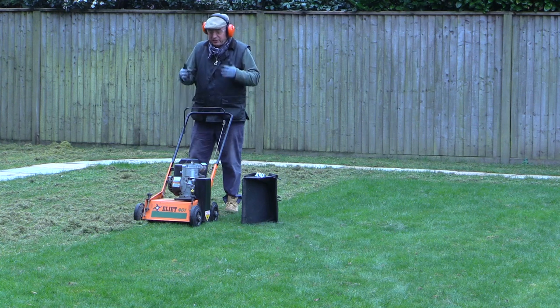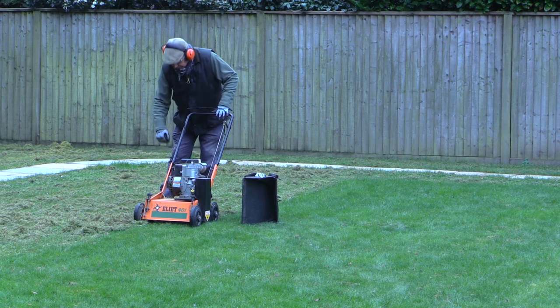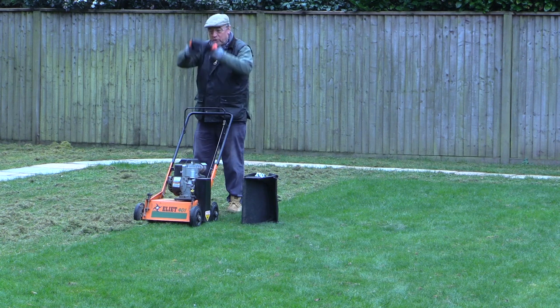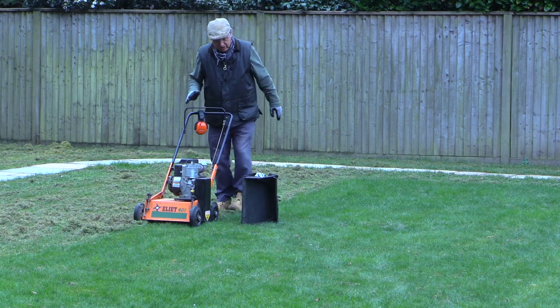Just a quick reminder: when you're using a scarifier like this you need really good footwear, preferably boots, to protect you in case a stone comes up and hits you from behind. Of course you need ear defenders, and above all you need eye protection. So just remember those three things.